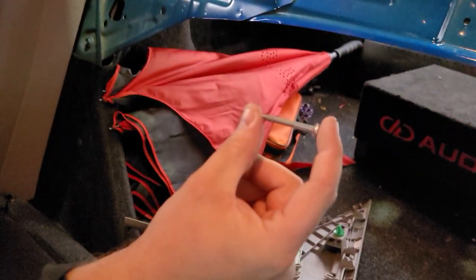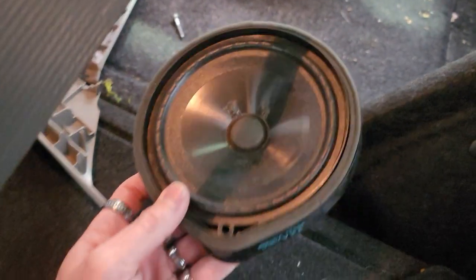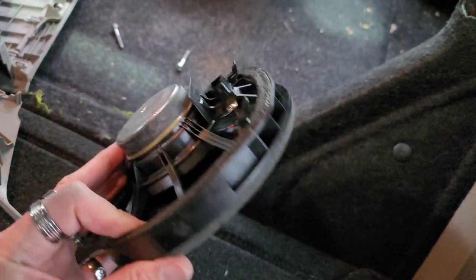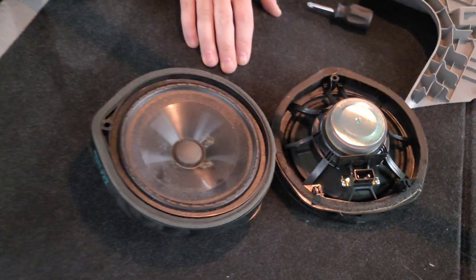It has this long bolt that goes in it, and basically he's going to pull that out. This is what it looks like when it pulls out — it has this long bolt that goes through here and these two little legs that go over there, so it just kind of slides in then locks down. There are your wonderful stock speakers.